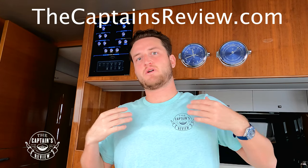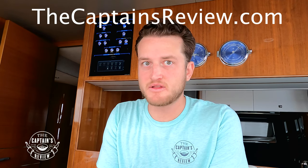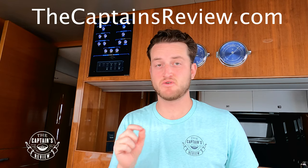And that's how you get in and out of the United States in under two minutes. Be sure to check out thecaptainsreview.com — we have great shirts, merchandise, forums, and articles on all the topics we talk about in the videos. Check that out at thecaptainsreview.com.